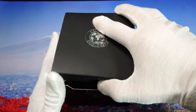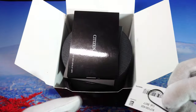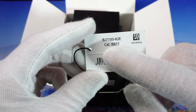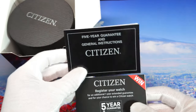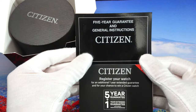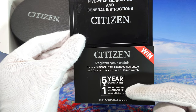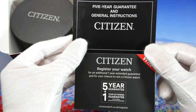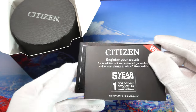Inside we have the tag with the reference number and the caliber number. We also have the warranty card with the instruction manual — as you can see, we get five years of warranty. If we register the watch we get another year, and we also have a chance to win a Citizen watch. So we get six years of warranty on this watch, which is very nice.